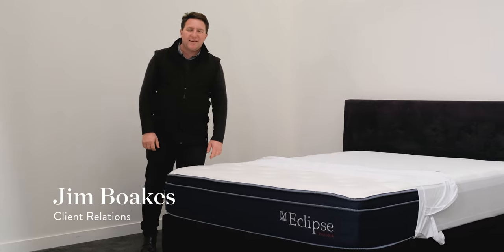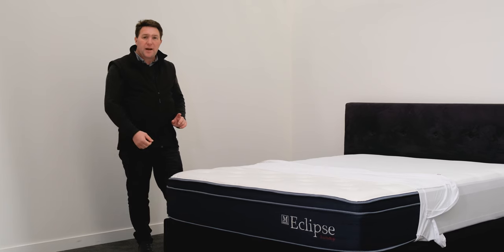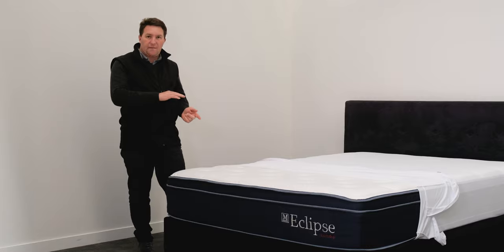Hi, it's Jim again. Today we're going to show you, if you're an accommodation provider, best practice on how to layer a mattress both for hygiene and for comfort.